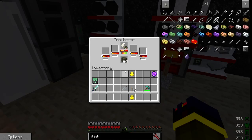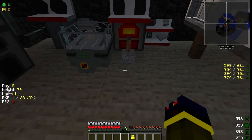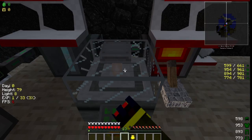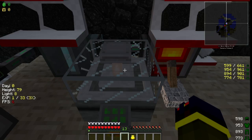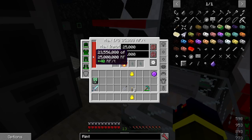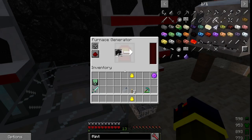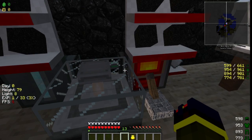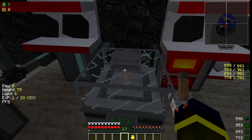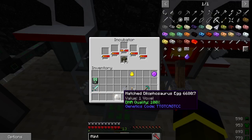Okay, after four and a half hours, our egg is fixing to be hatched. Get ready for this. This is pretty cool. Right there, it's ready — hatched egg.